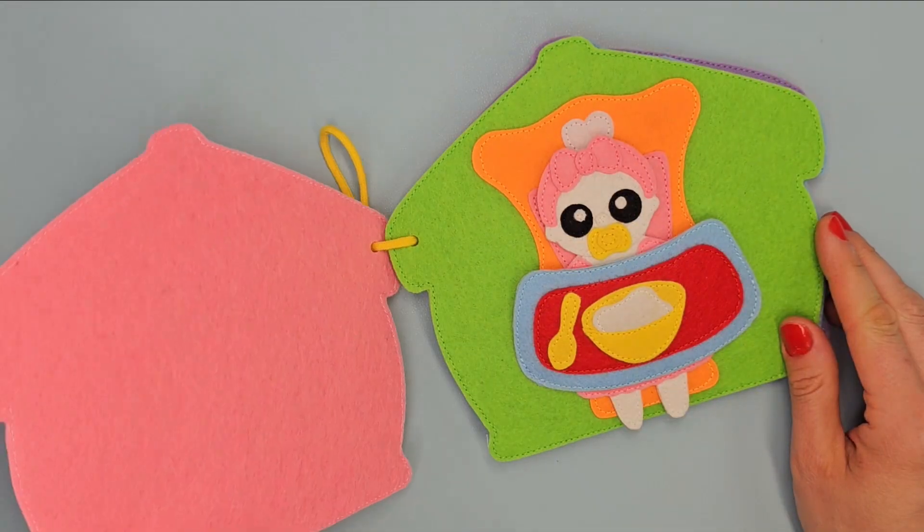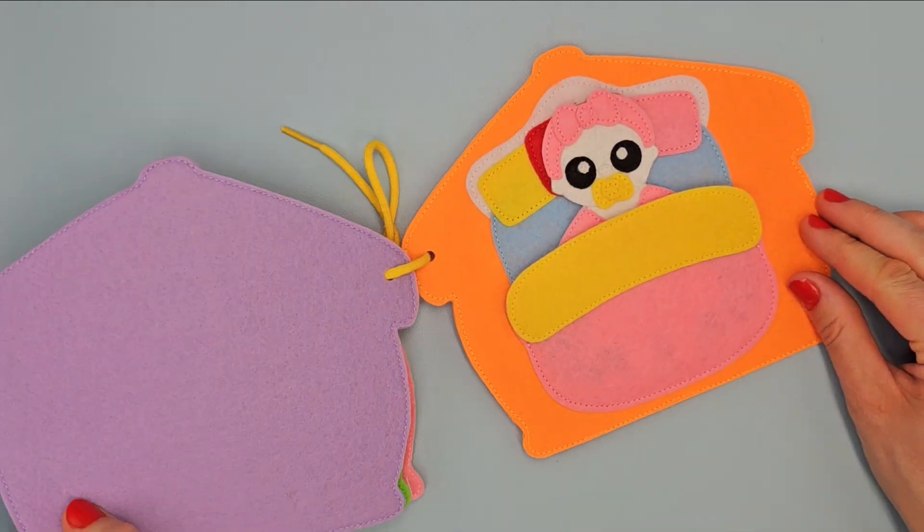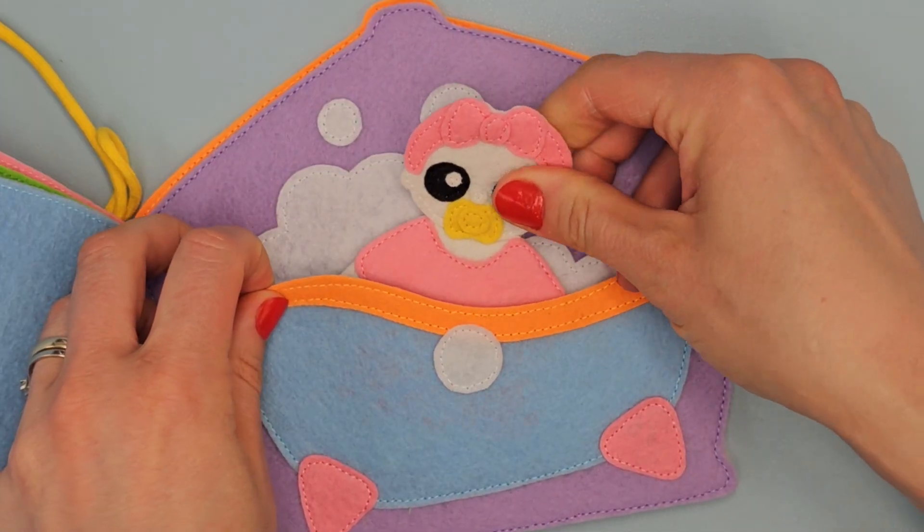Hello! Today I will show you how to make a cute dollhouse with cover, 4 pages and beautiful doll. The project is perfect for beginners.